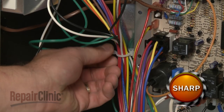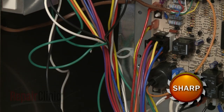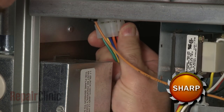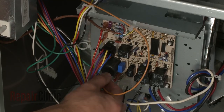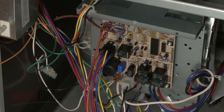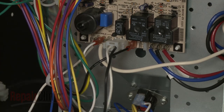Reach in and release the wires from the twist retainer. Disconnect the blower motor and control board wire harnesses. Next, disconnect the spark igniter wire from the board and detach it from the retainer. Disconnect the black L1 wire and the white neutral wire from the board.